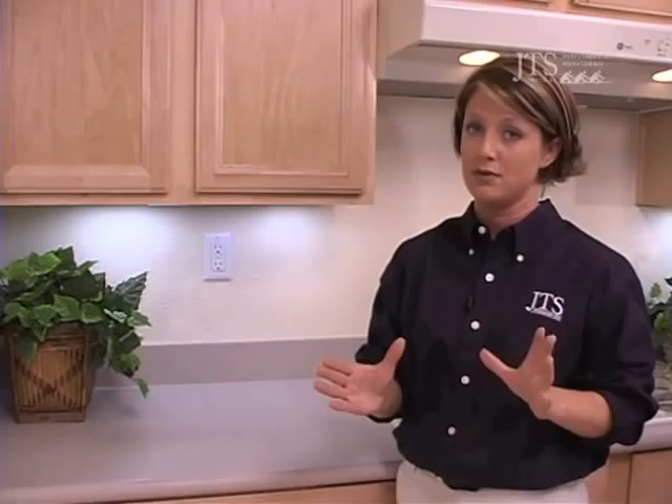Now if for any reason you need to shut off all power to the house, you'll simply go outside and locate your electrical panel. At the bottom of your electrical panel, there's a large emergency disconnect switch. By flipping that switch all the way to the right, you will discontinue any power to your entire home. That is also your emergency shutoff.